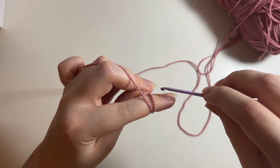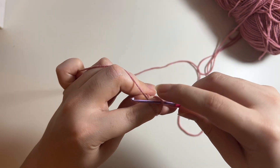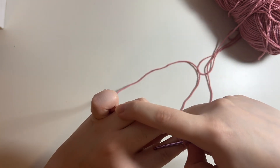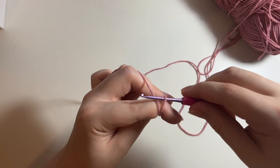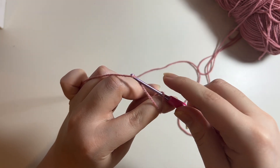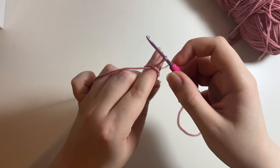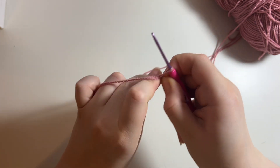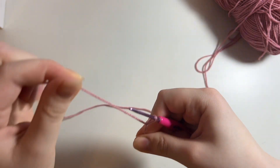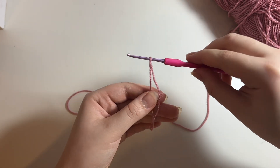Now go under that first strand of yarn with your hook. Then grab the second strand — the one your pinky is holding, connected to your working ball of yarn. Put your hook under that strand so it grabs onto it, then twist it so you don't let go. Pull up a loop, then pull it off your fingers and pull it tight. This is a slip knot — this is how I like to make mine. There are other ways to do it, but this is the one I find easiest.